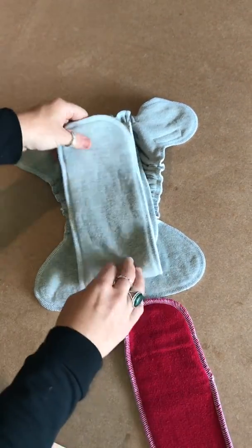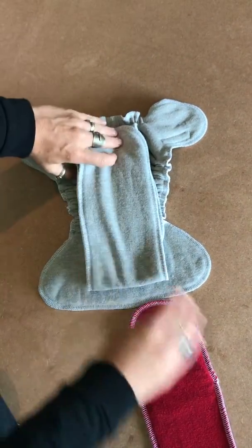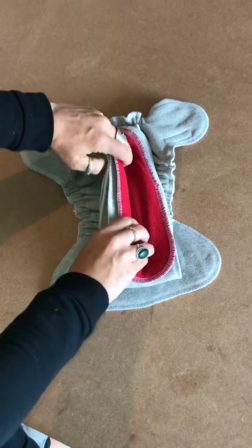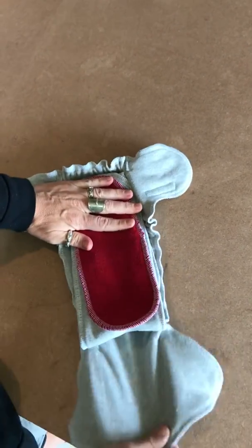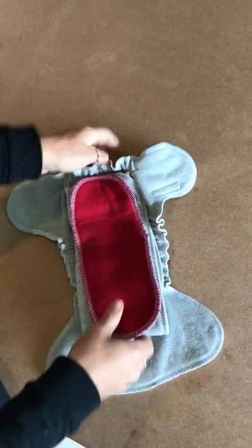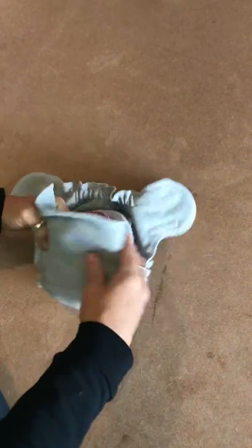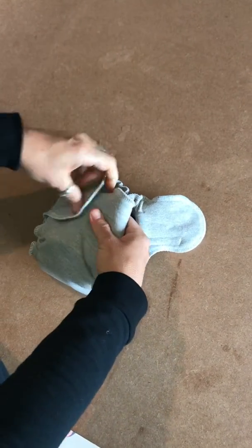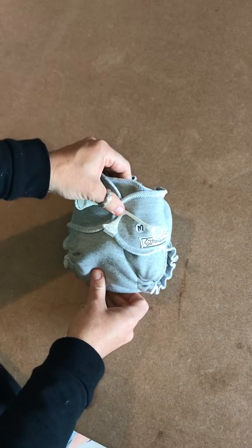For girls you can do a similar thing — just take it a bit further back so that you've got all the layers in the middle. When closing it up, stretch it up and make sure that your inserts are a little bit forward. Close it up, bring your wings around, and then you're going to use a snappy to close it.